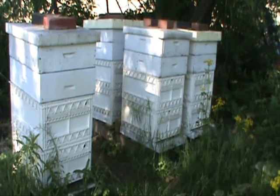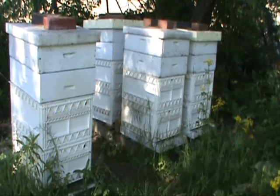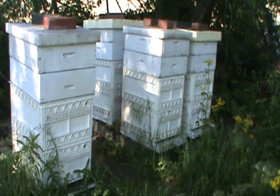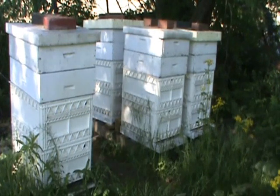These hives were started as two pound packages on April 6th, and at the beginning of May I added a second deep brood box for them. It's now about three weeks later and I'm going to be splitting these hives today.